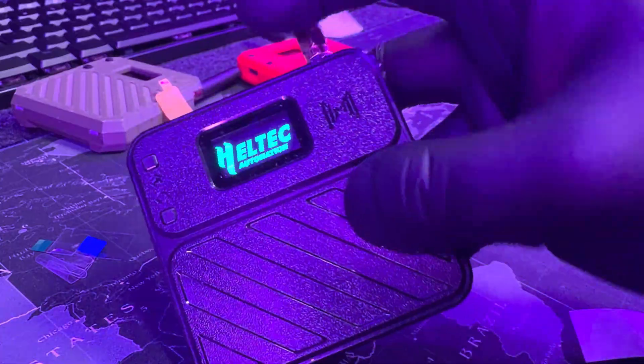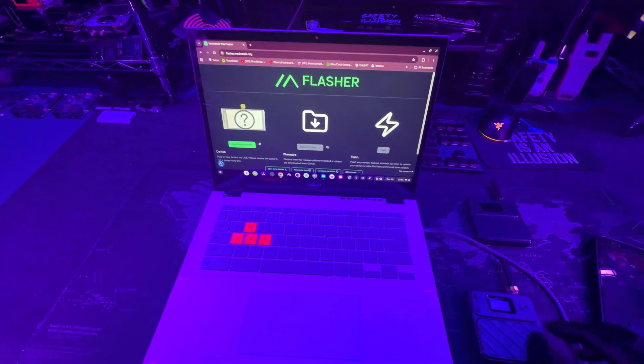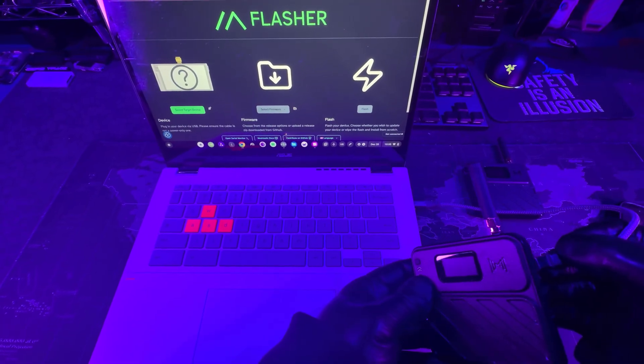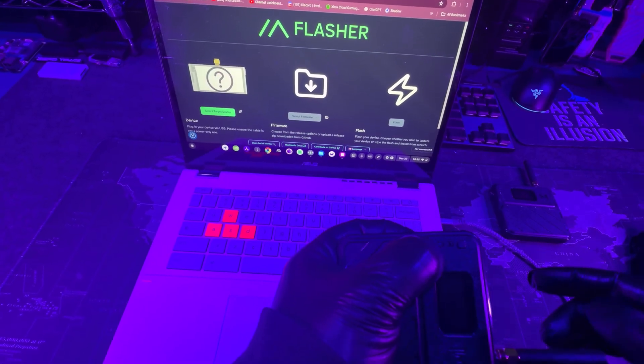Now that we've unboxed it and built it, it's time to flash the Meshtastic firmware onto it and set it up. The beauty of this is that you can use a web flasher — no coding necessary. You're basically going to go to a website and flash the firmware by clicking a couple of buttons. I'll leave a link for this web flasher website in the description.